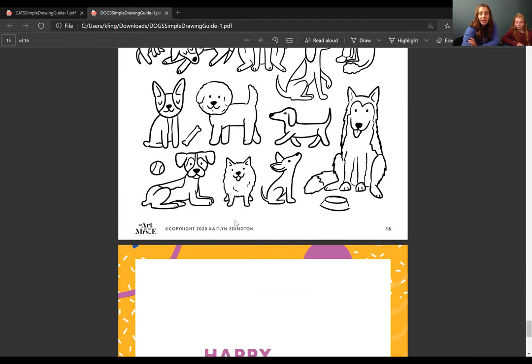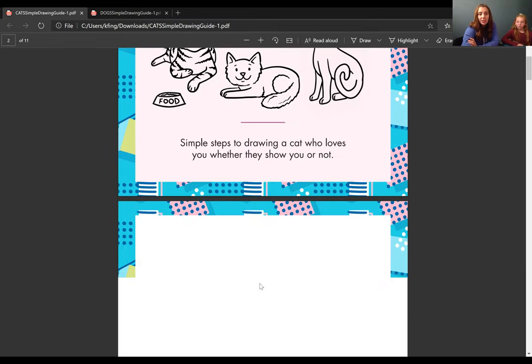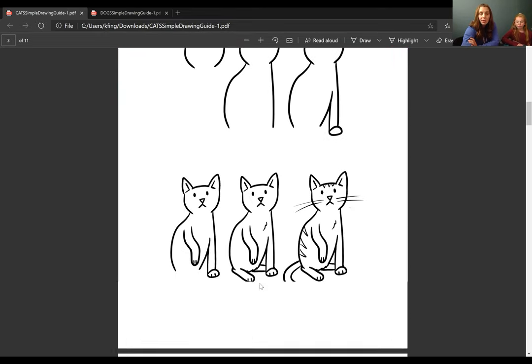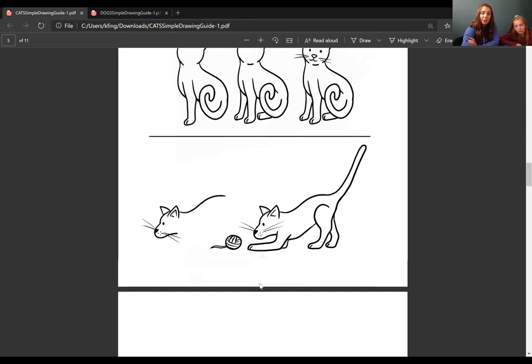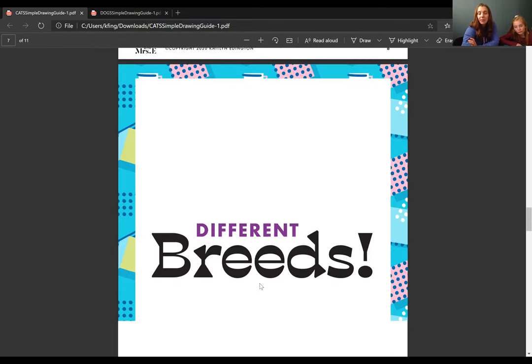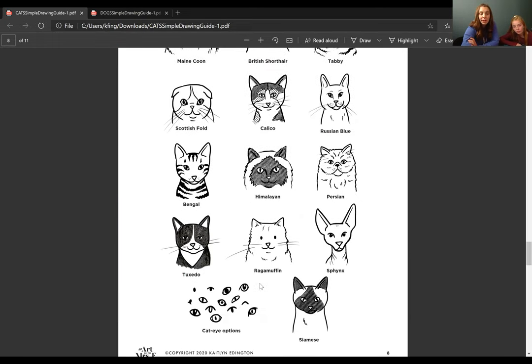There are all these different breeds you can choose from. They're really simple drawings made by an art teacher, and hopefully they can give you some inspiration. They're real simple line drawings — remember, we always break things down into shapes and lines. And the cat one, in case you're a cat lover or you have a cat at home, is similar — it's just all different cats. You can choose whether you want to draw a dog or a cat, and then which type looks like yours or one you would love to have.